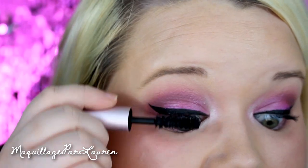For lips, I'm using an Estée Lauder lipstick sample — it came in a pack of four from Sephora. I can't remember the exact color name but it's a standard generic pink. I want something more toned-down since my eyes are so bright. I'm even using the tiny brush it came with, though honestly it's not great. The lip color ends up working really well with this look.